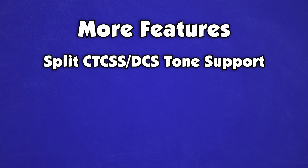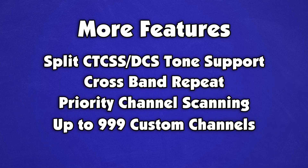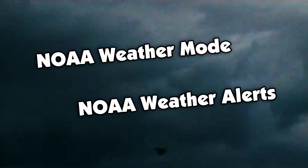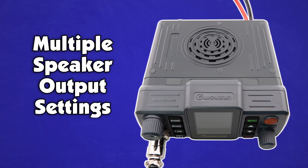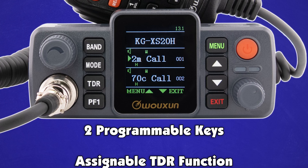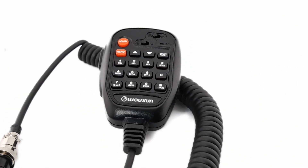There's CTCSS and DCS tone support, crossband repeat, and priority channel scanning on up to 999 custom channels. NOAA weather mode and weather alerts will keep you prepared during inclement weather conditions. If you are picky with your audio, there are multiple speaker output settings. Use the two programmable keys and the assignable TDR function to customize operation.